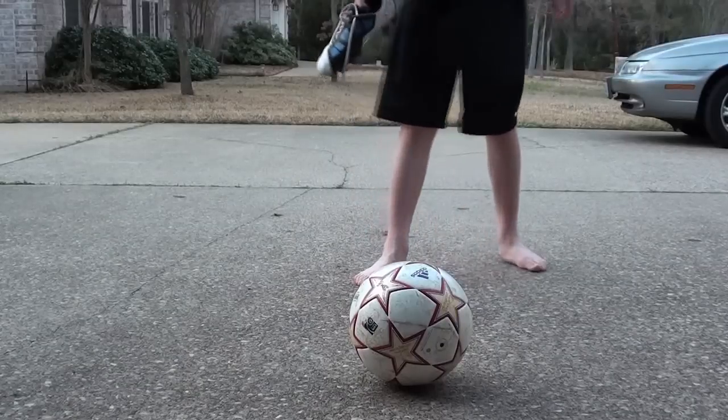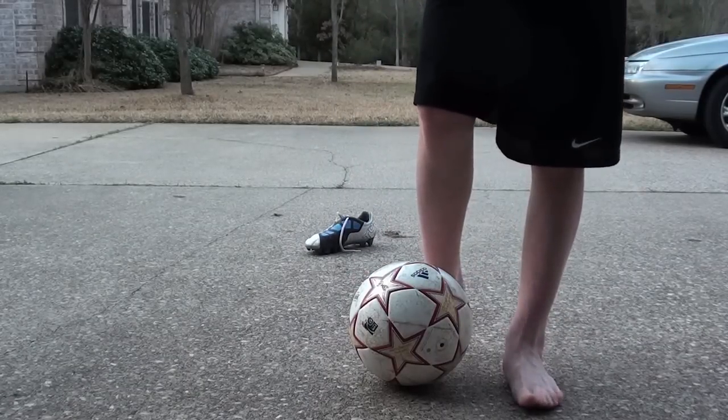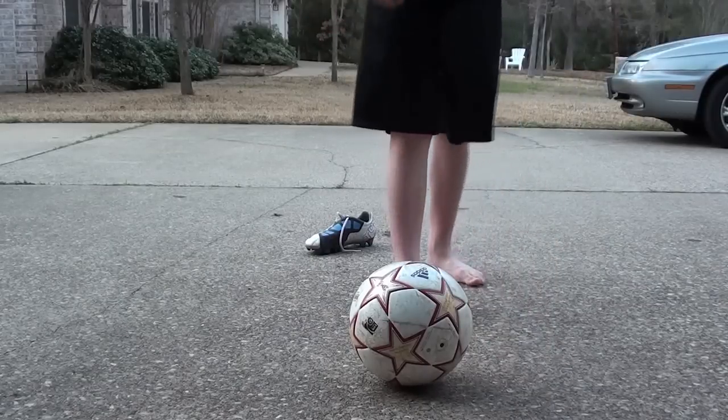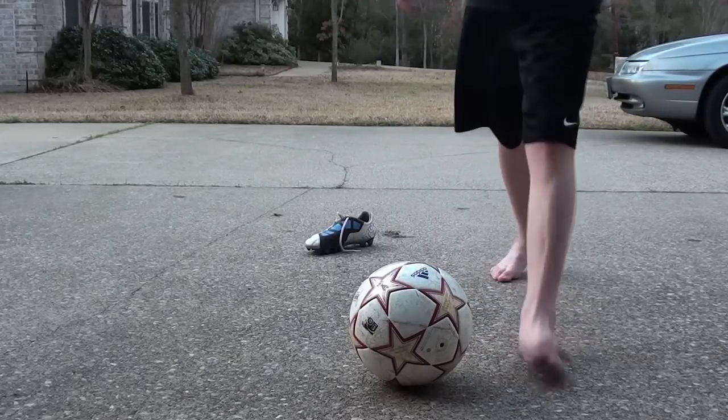If you just try to hit it with all-out power, it usually doesn't go as well as if you just take a little bit off and still keep as much power as you can without just hitting it with all your strength.